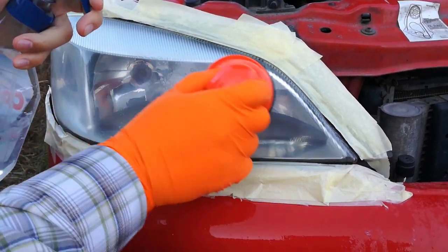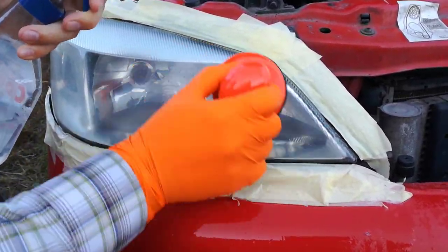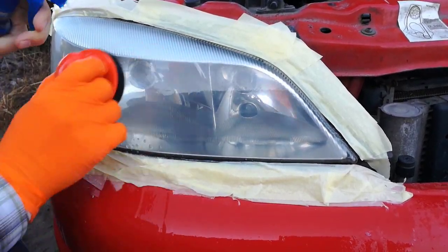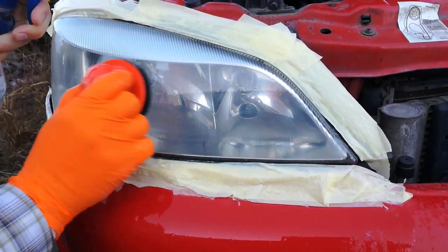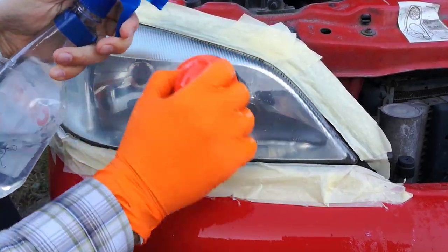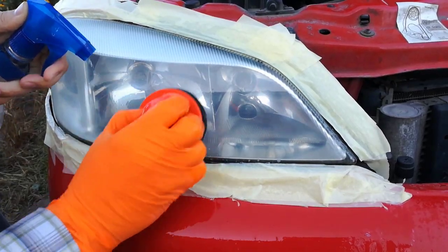Step 5: now I will sand with the P2000 sanding disk — this is the finest and last sanding. I start sanding in a circular motion, applying even less pressure and spraying more water on the headlight. I let the sanding disk glide on the wet headlight surface. This step is probably the most time consuming — if you don't sand it enough, the micro scratches will remain.